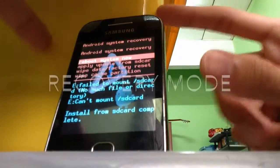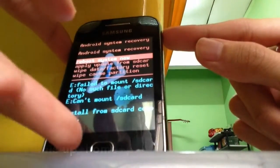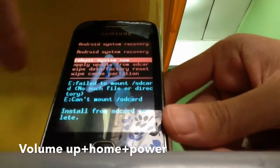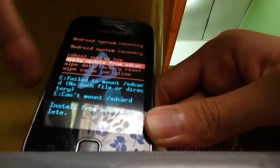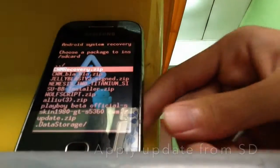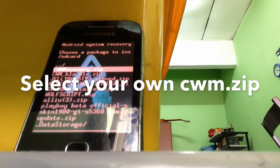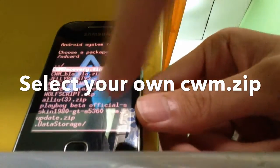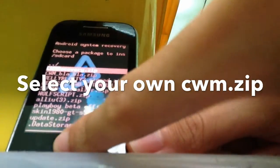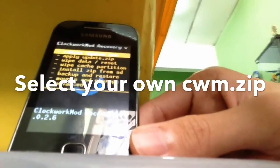First, we're going to go to recovery mode by pressing the volume button up, the home button, and the power button. You will get to this page and you need to go to 'Apply update from SD card'. Click here, now choose your recovery mode that you have installed or downloaded earlier, and flash it and go to recovery mode of course.